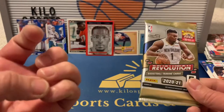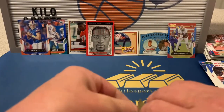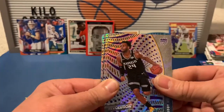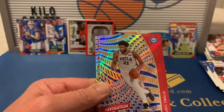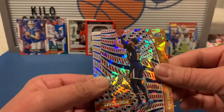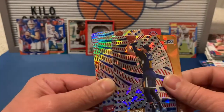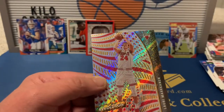Last pack — 2021 Revolution basketball. We don't have a whole lot of amazing stuff but we got some nice inserts and rookies, and we got that Dan Marino. From Revolution: Bam Adebayo, Joel Embiid, Mike Conley New Year parallel, and Blake Griffin and Lori Markkanen.